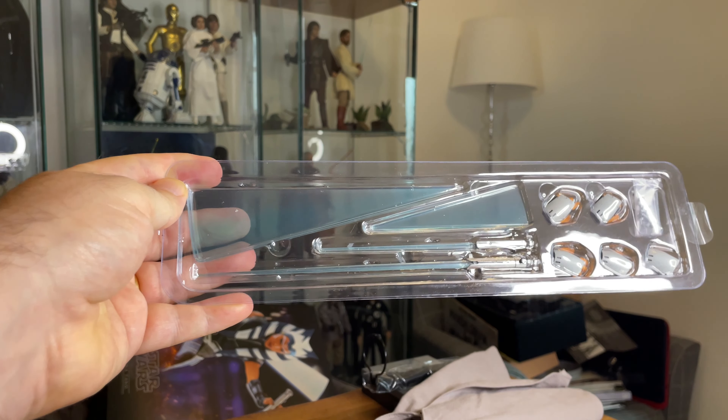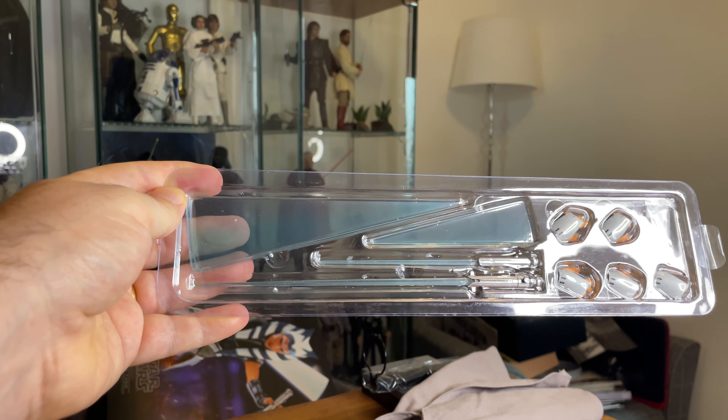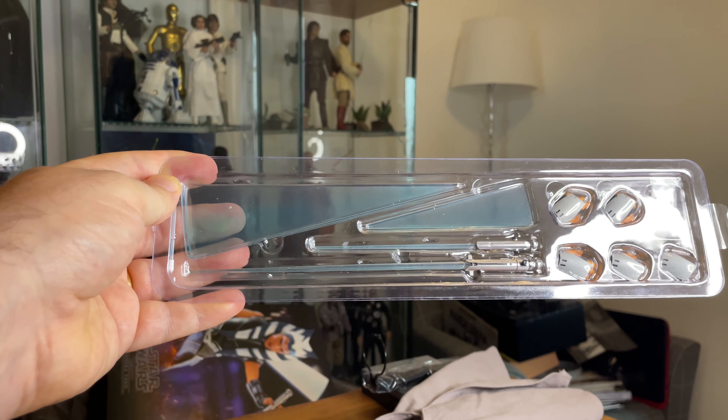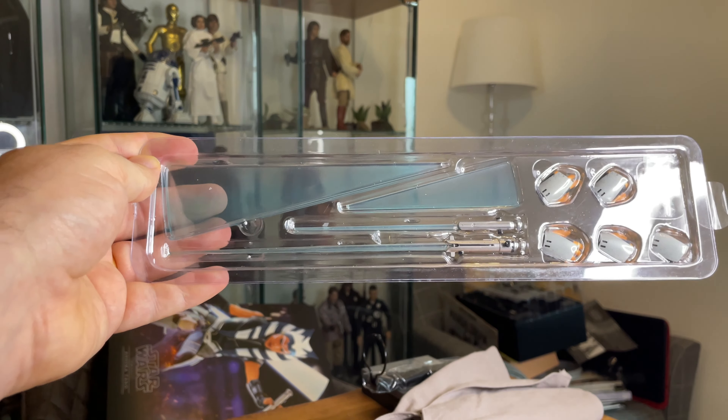We've got four lightsaber blades here — two motion lightsaber blades and one standard lightsaber blade — and we've got five hands plus the two hands already on her.